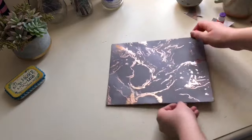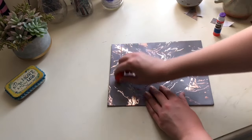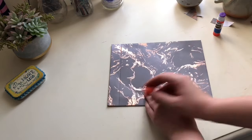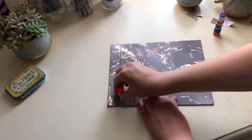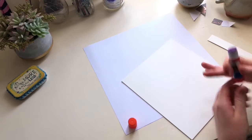Then find where that crease is on the front and use a rounded edge to make that crease more visible. Now repeat this process one more time to make your second book cover.